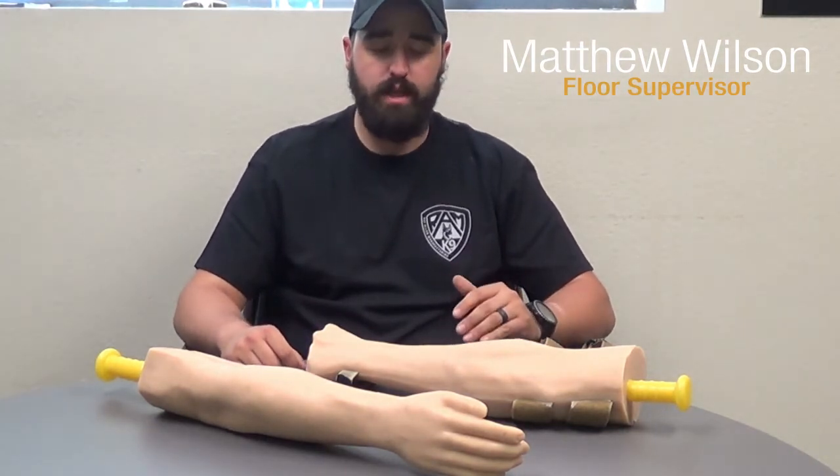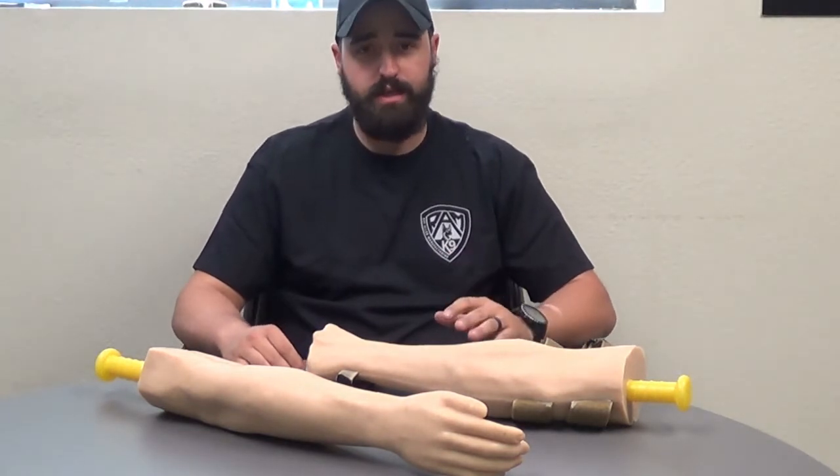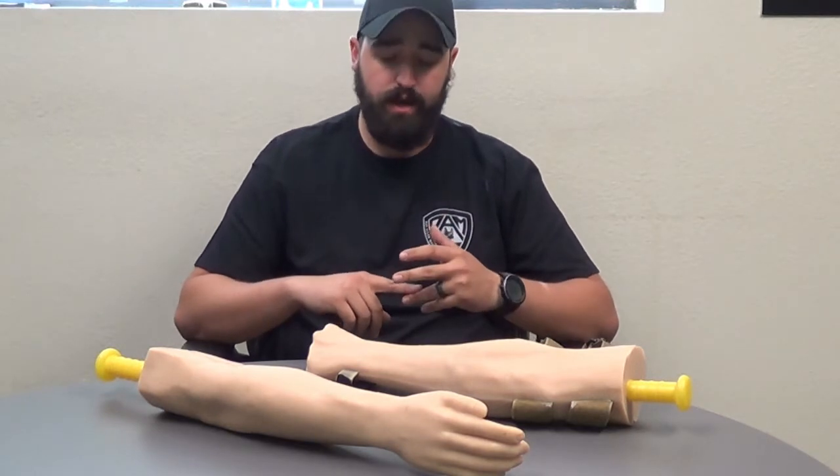Hey guys, this is Matthew Wilson with Ray Allen Manufacturing, coming today to talk to you about the new Real Sleeve rubber arms. This is by far the most realistic training aid on the market for police, military, and private security canines.